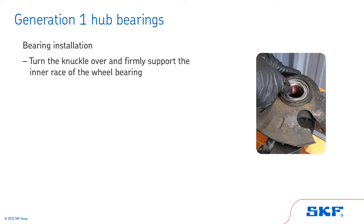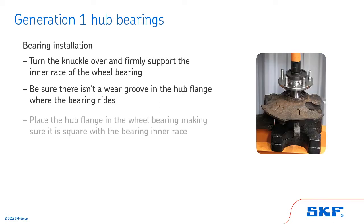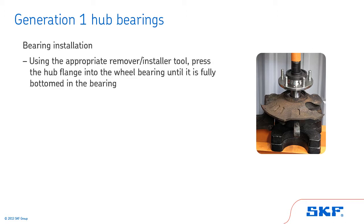Now, turn the knuckle over and firmly support the inner race of the wheel bearing. Inspect the hub flange to be sure there isn't a wear groove where the bearing rides. If a wear groove is present, replace the hub flange with a new one. Next, place the hub flange in the wheel bearing, making sure it is square with the bearing inner race. Then, position the appropriate remover installer tool on the center of the hub flange and press the hub flange into the wheel bearing until it is fully bottomed in the bearing.